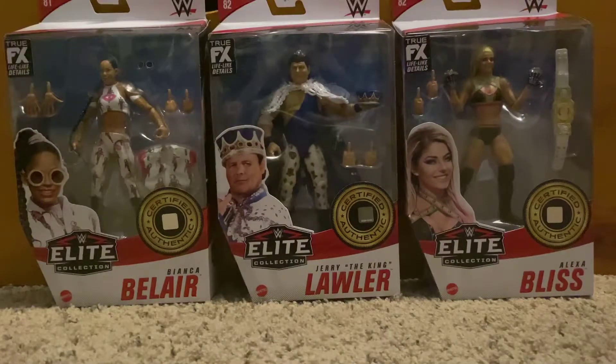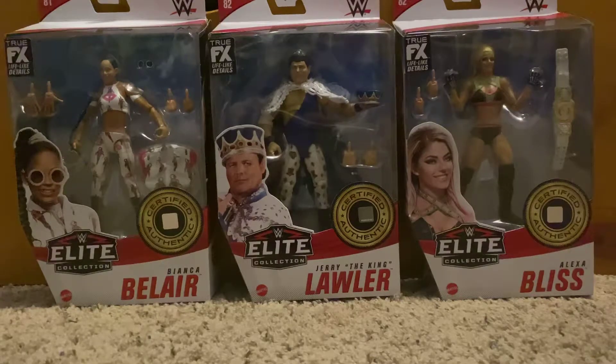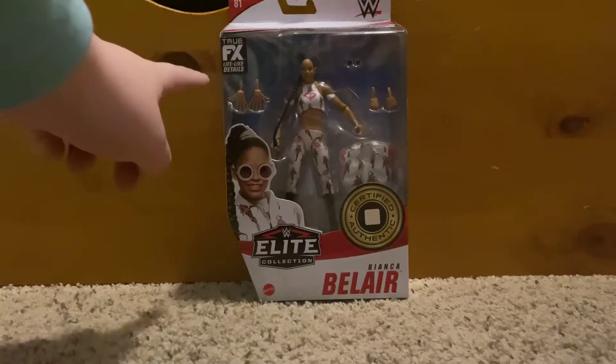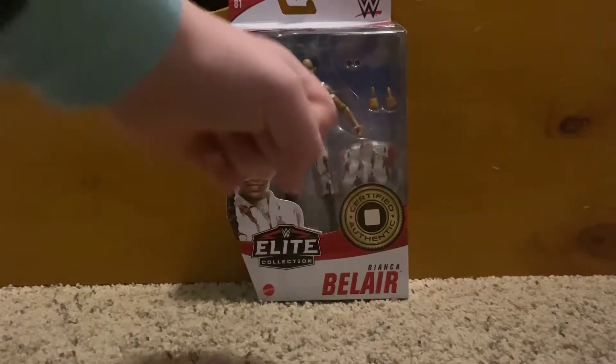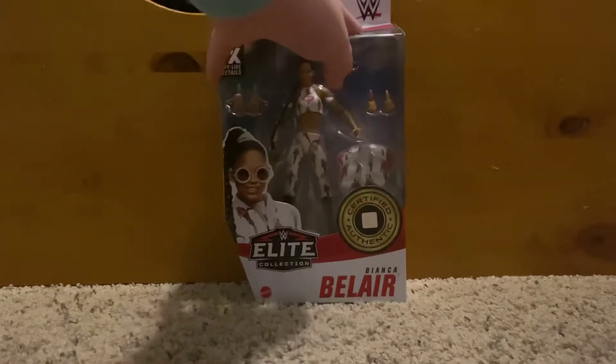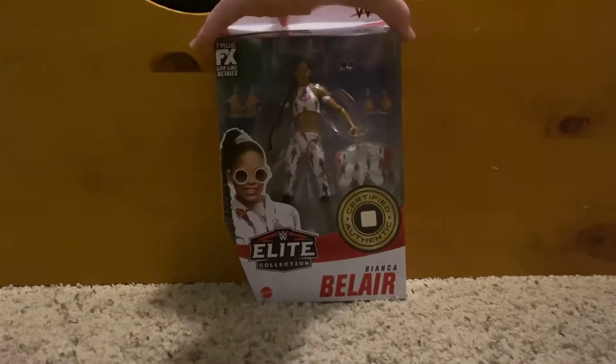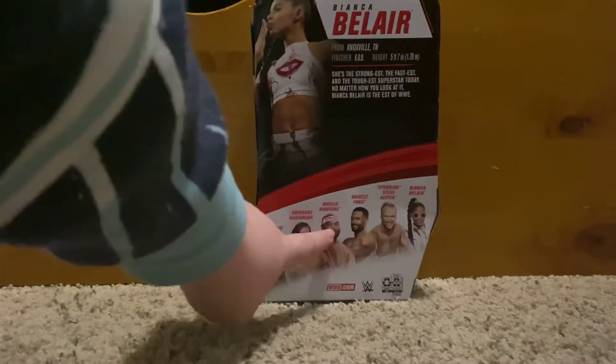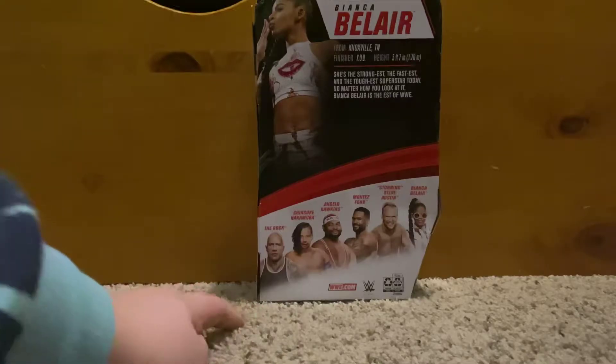First let's start off with the Bianca Belair. Here's the figure in its packaging. We get the figure itself, sunglasses, these hands which are like that, these punch hands, and a cloth jacket. There's the back — the rest of the series includes The Rock, Shinsky, Angelo Dawkins, Montez Ford, and Stunning Steve Austin.